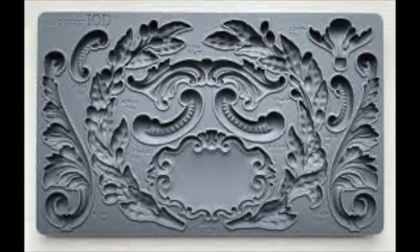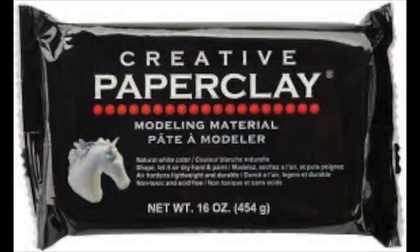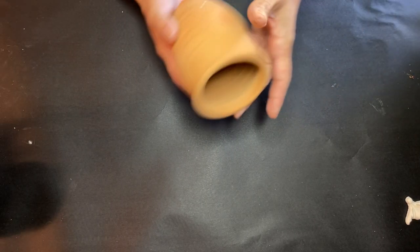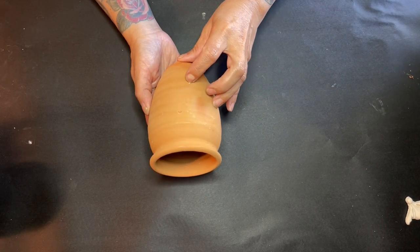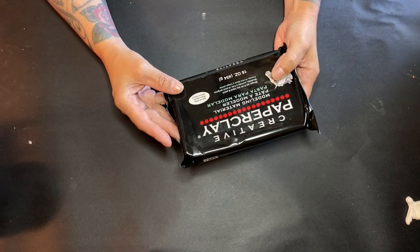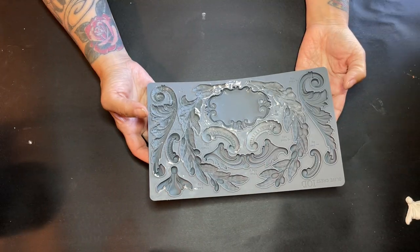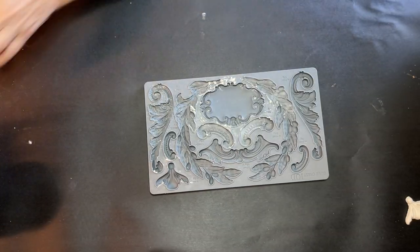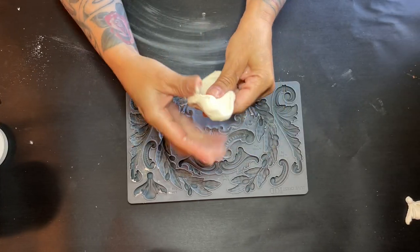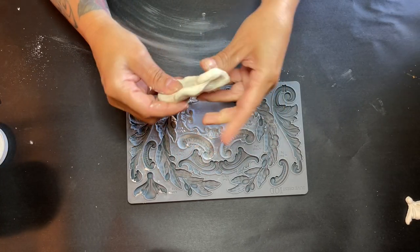Hey guys, welcome back to our Friday craft! We're going to start out with this olive crest mold and some paper clay, and we have these little pots here that we're going to be working with today. The first thing we're going to do is break into that paper clay and get our mold, and we're going to dust that with some cornstarch or something powdery that you have so it doesn't stick.